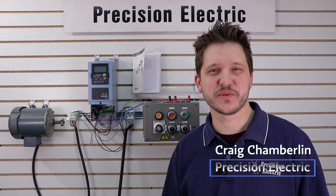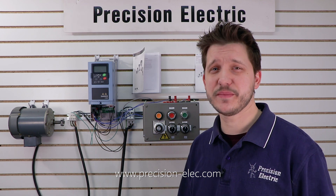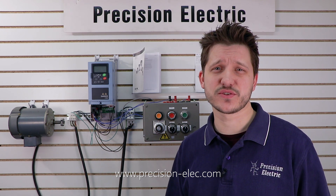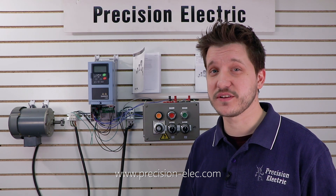Hello everyone, my name is Craig Chamberlain with Precision Electric at precision-elec.com, your industrial automation service center. Drives, motors, controls — we've done it all for over 30 years. If you have any questions make sure you give us a call.